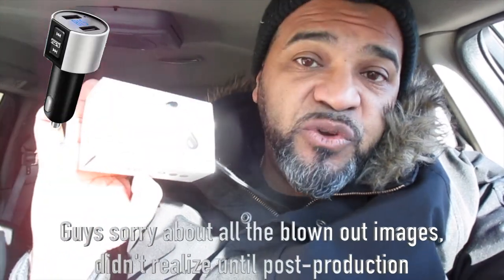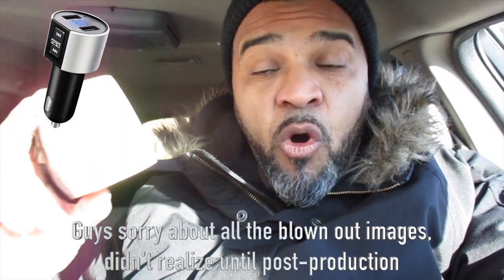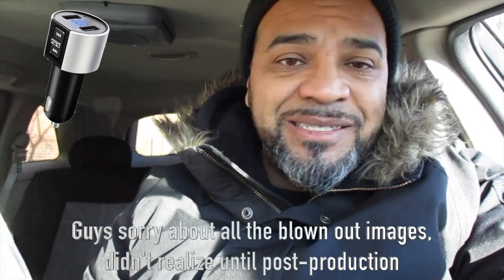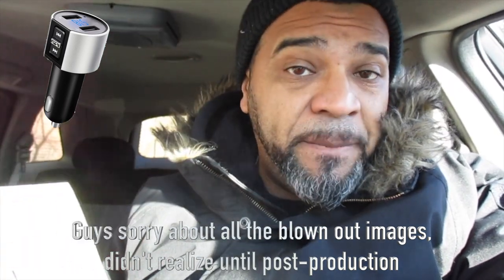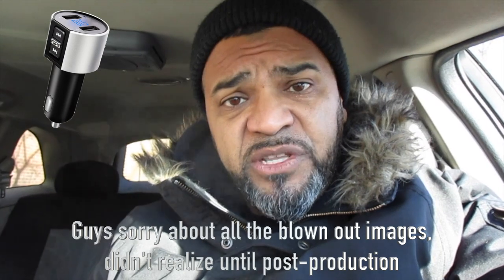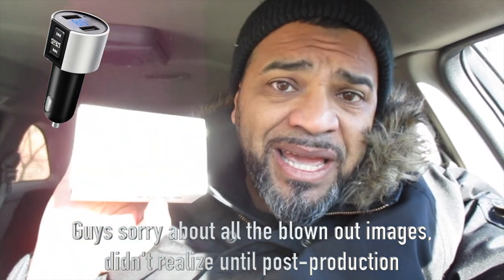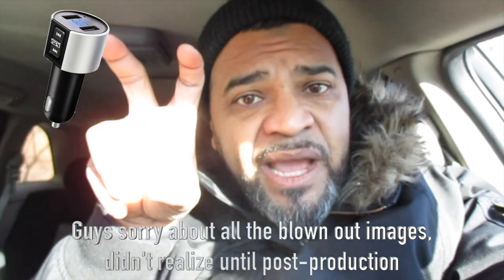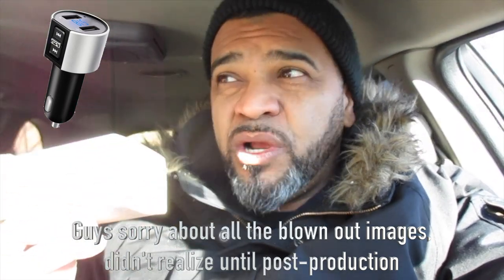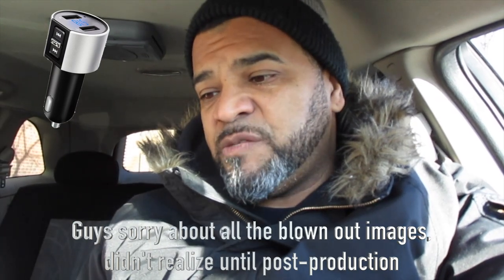I did another review earlier tonight and now I'm a little more warmed up. This one is for an FM transmitter — a hands-free kit. It's super compact. The features are basically the same: it has an FM transmitter and a car charger built in, so it's a double whammy. If you don't have enough room at your cigarette lighter port, this is probably the transmitter you want. Some trucks don't have a lot of room to plug stuff in, so this transmitter will work for you.